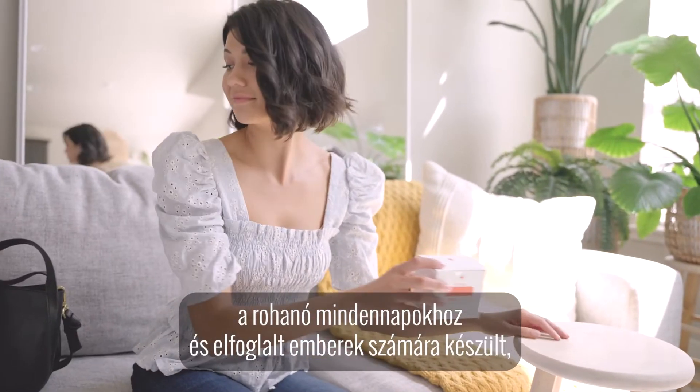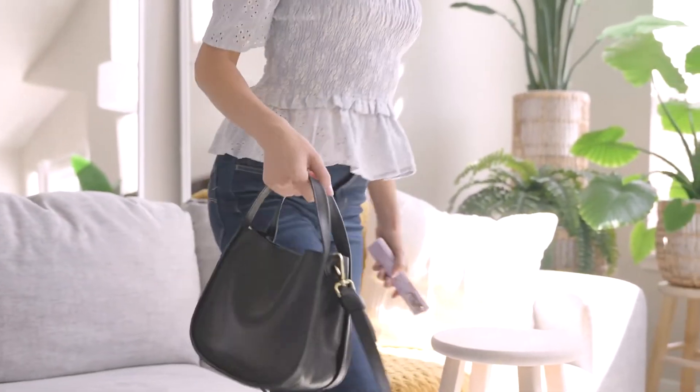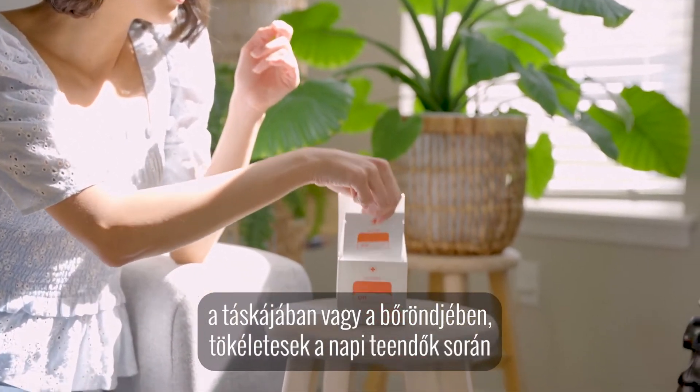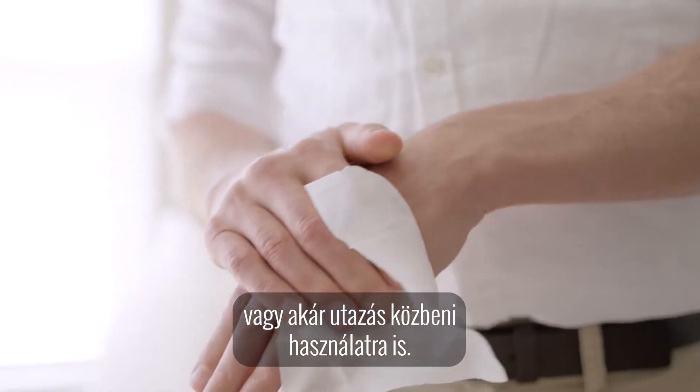OnGuard hand wipes are made for your busy life in mind, perfect for when you're on the go. In addition to removing dirt, these individually wrapped hand wipes fit easily in your car, bag or travel case, making them perfect for daily activities or travel.